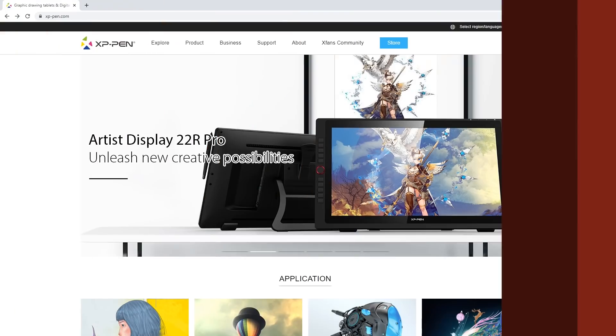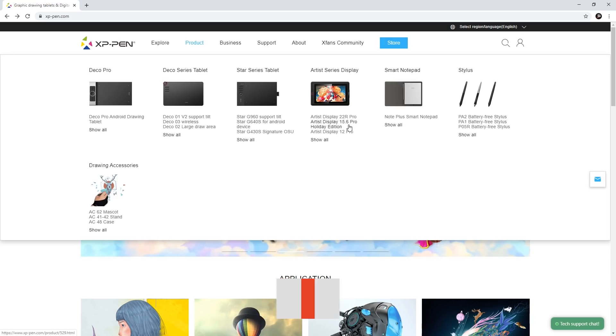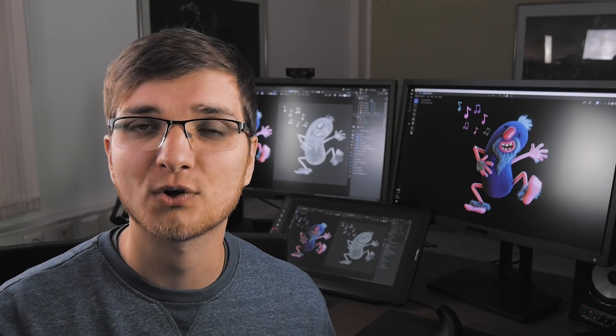Other than that, everything is pretty solid on this device. In general, XP-Pen offers all kinds of graphics tablets — not only the ones with the screen, but also the regular ones. They are much cheaper compared to Wacom, for example. So if you're looking for a good alternative to Wacom products, I can really recommend XP-Pen products after testing this device.